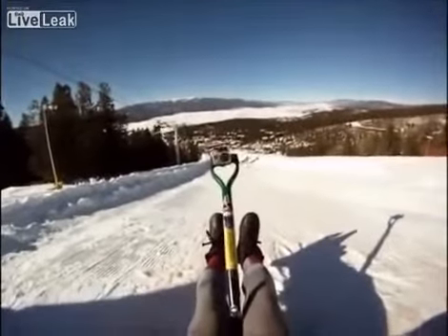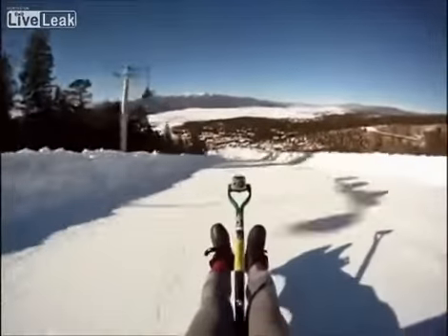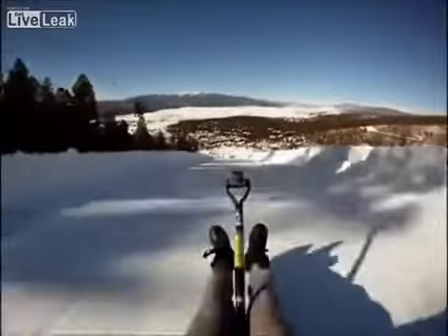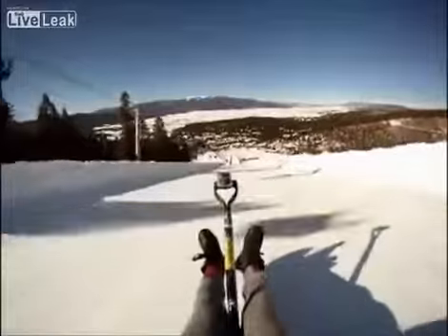Here we go. You want to get a good hard push and then just keep it steady. Lean back, make minor adjustments with your hands, drop and roll.